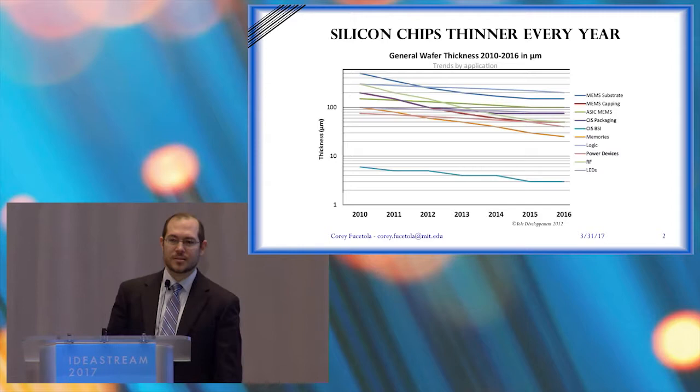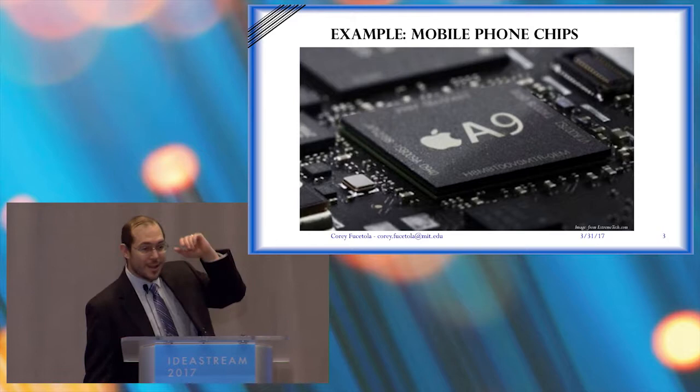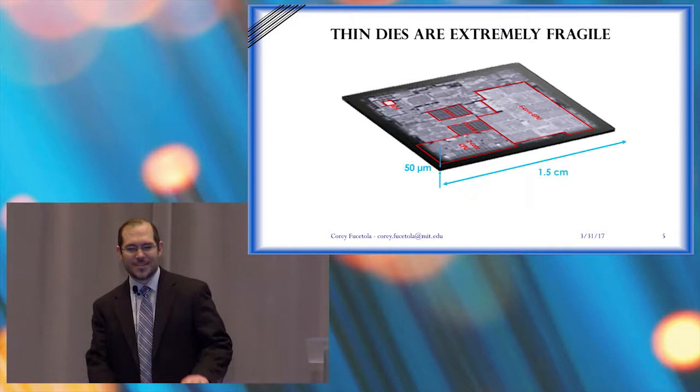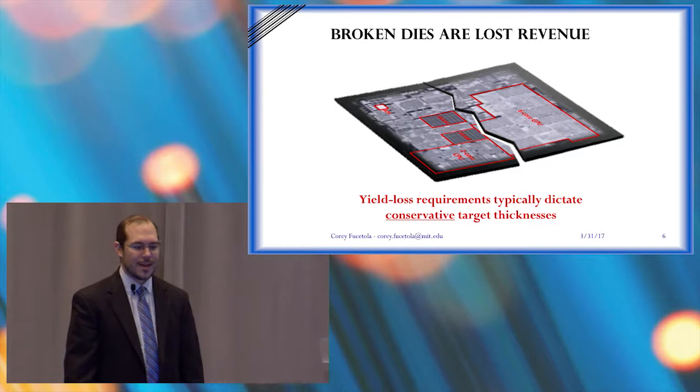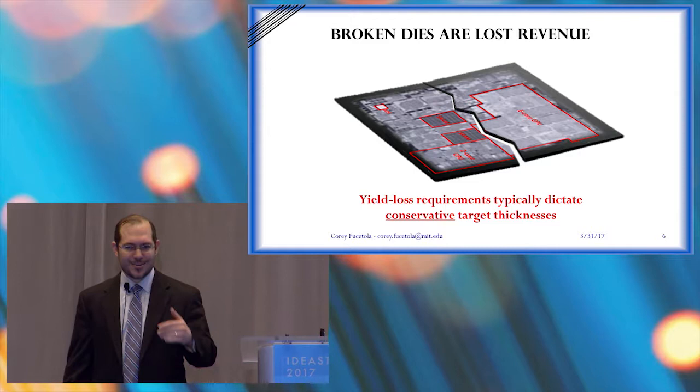Silicon, silicon carbide — they keep getting thinner year by year. One really good example is the Apple line. If you strip off the top epoxy, there's a chip, and that chip has a lot going on — it's got RAM, it's got CPU and all that. But if you get everything else out of the way, that silicon die is only about 50 microns thick. And when things break, especially silicon dies, it's an expensive problem to have. But people want to go thinner than 50 microns, and they're yield-constrained because too much breaks.